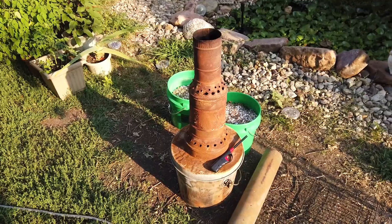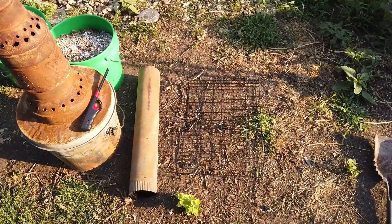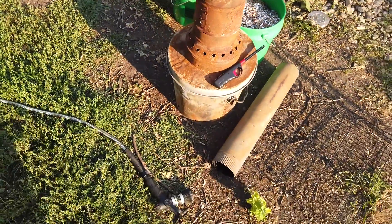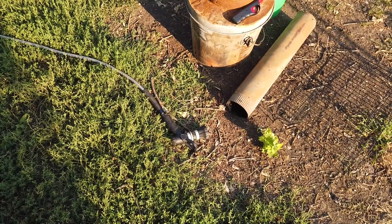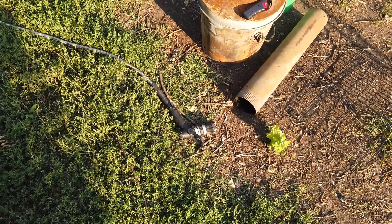After I show you how this works I'll explain briefly how you can create one of these on your own. Here are all the components to start the burn — I've got the apparatus, a little grate on the ground to provide ventilation from the bottom, a lighter. Safety first: we need this water hose not only in case something goes awry but also to start the dousing process once the pyrolysis is complete.